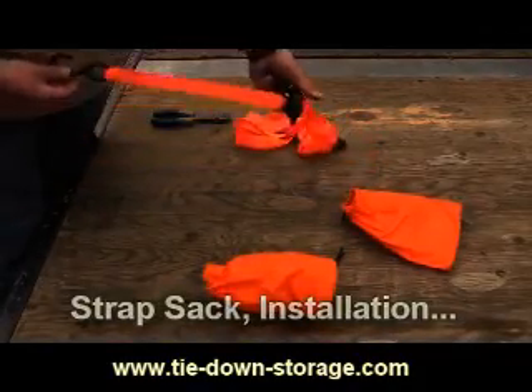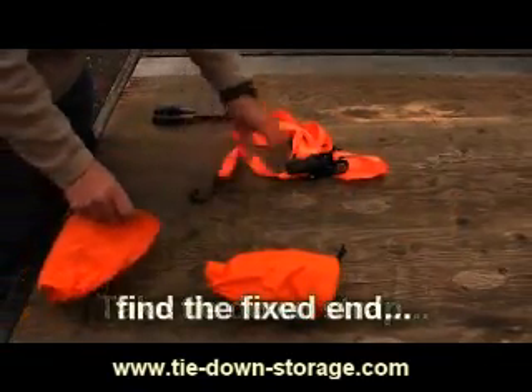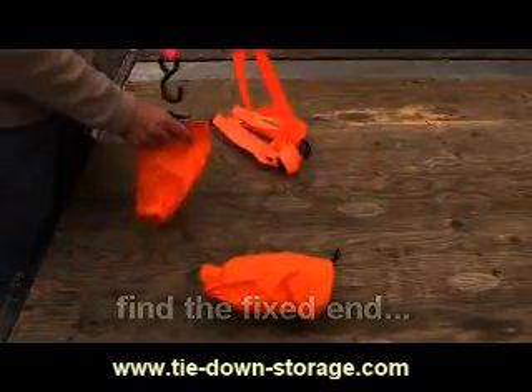The installation of this product takes just a second and becomes part of the strap. Take the tie-down strap and find the fixed end — this is the end that is permanently attached to the ratchet.